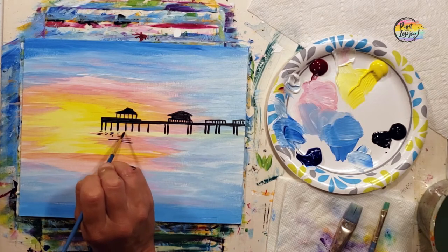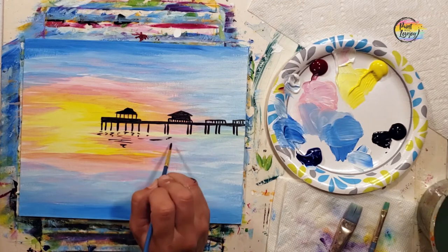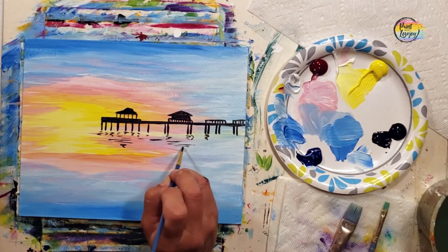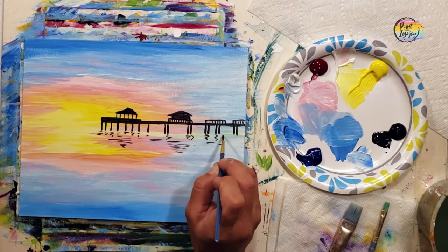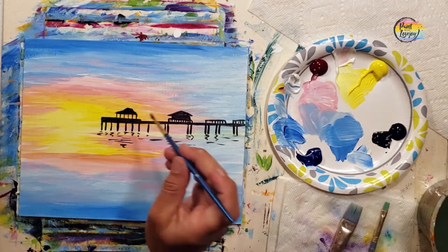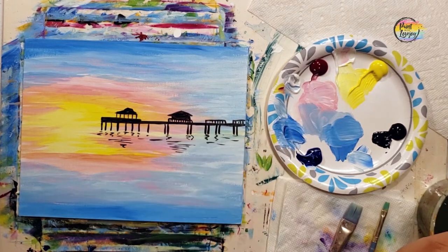Still using that light pressure with the brush, we're giving a hint that the colors from the pier are reflecting onto the water. With that light pressure, you can start at the base of the structure of the pier and wiggle down towards the bottom. There's not an exact science for this — just have fun and don't overthink it too much.